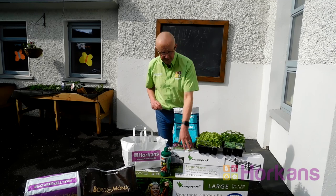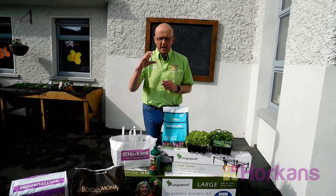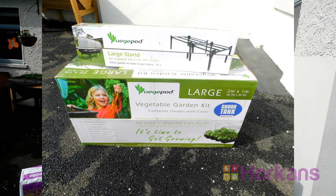It comprises of two elements: the stand, which takes about 20 minutes to put together. The stand is galvanised steel, it's very robust and very strong and it's put together using an Allen key that's supplied. In the large box you've got the covered mesh unit with the internal irrigation system and the growing unit, and that'll take about 40 or 50 minutes to put together.